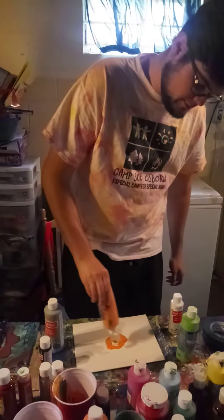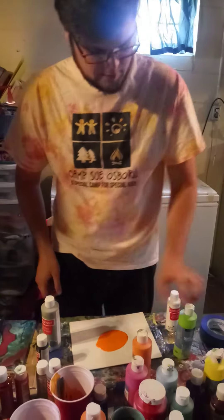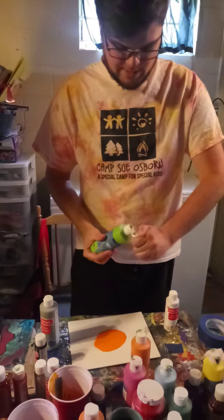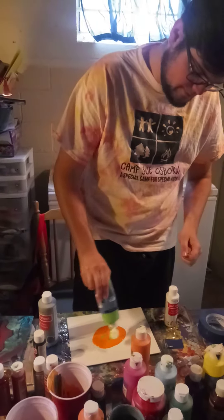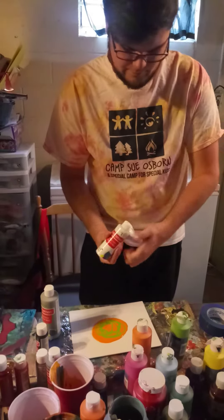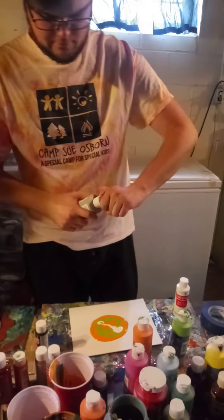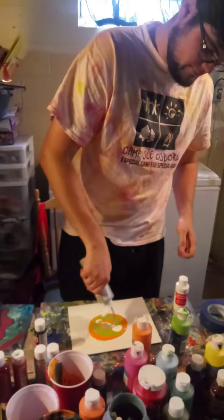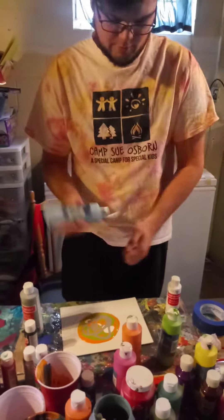You're going to take your paint. Make sure you use a lot of paint. It's going to be a little bit messy, but that's okay — we can always wash our hands after. We're actually going to throw in a little bit of blue too, because why not?